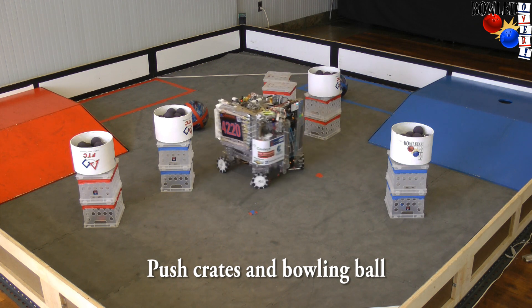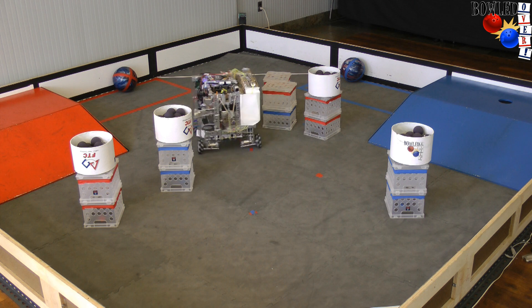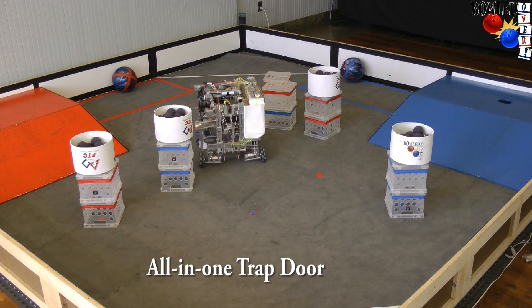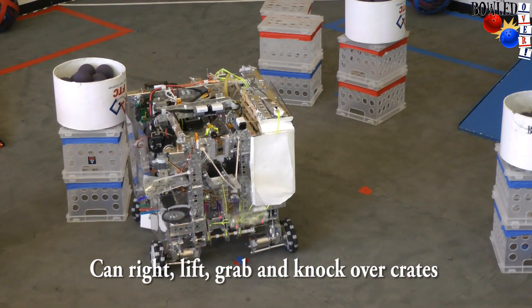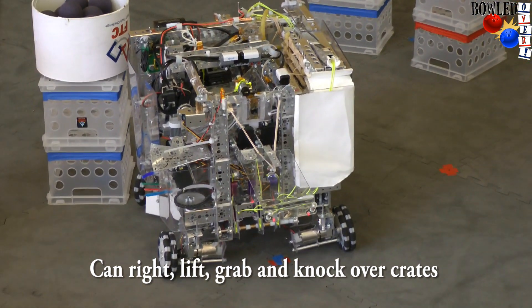The robot is able to push crates, push bowling balls, and even knock items using a trapdoor. This trapdoor is an all-in-one tool. It has spikes on the front that allow us to lift up crates, and it also has spikes on the bottom that allow us to grab crates. It's also a pretty effective bat.